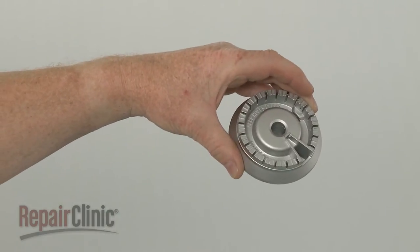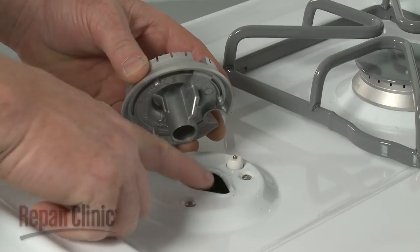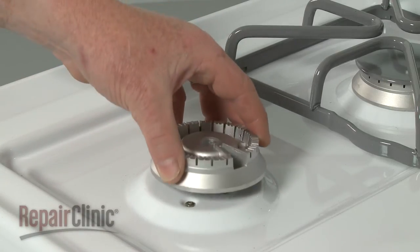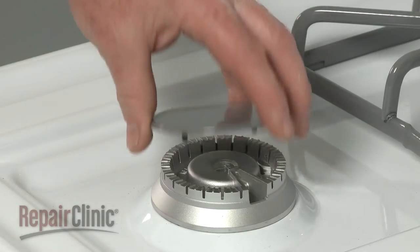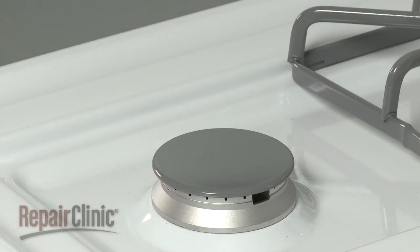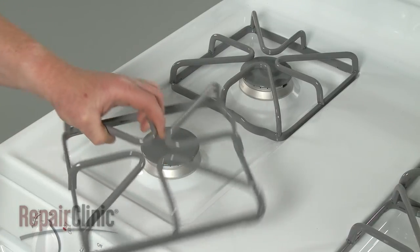Install the new surface burner base by aligning the tab in the base with the notch in the main top. Replace the cap and reposition the grate, making sure the bend in the frame faces the companion grate.